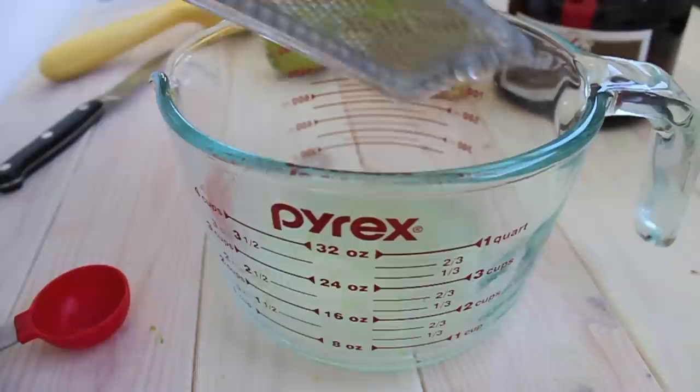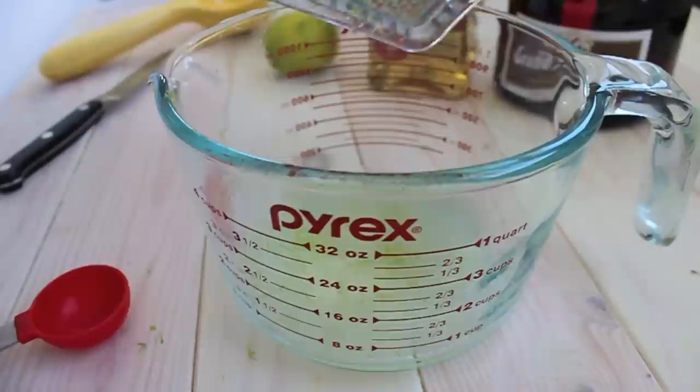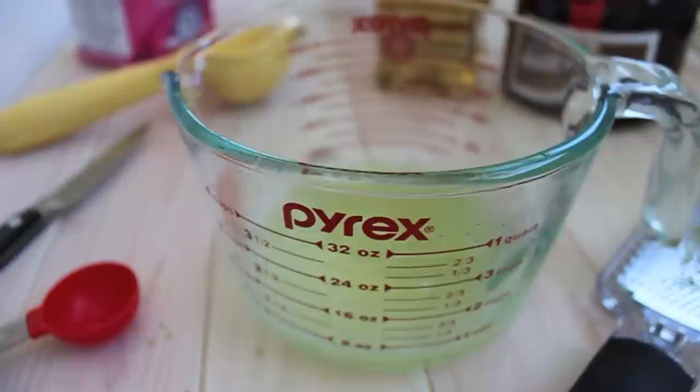For this popsicle recipe, we're going to need a half cup of fresh lime juice, but I also want to use some of the lime zest just so there's some texture to these popsicles. So I'm going to take a couple of the limes and zest them, then juice them.